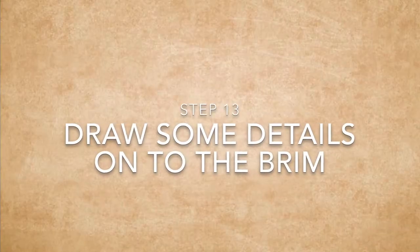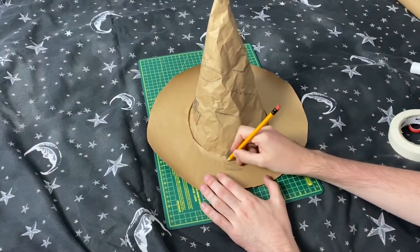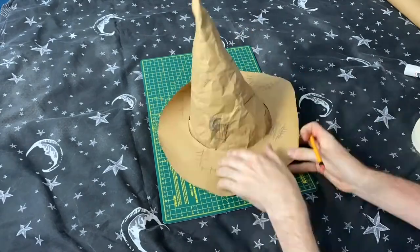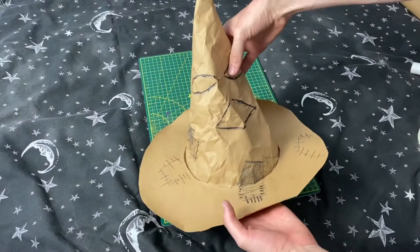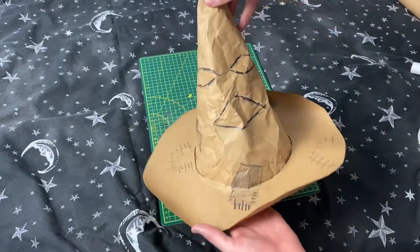Step thirteen is to draw some details on the brim of the hat. I just followed in some of the patches I'd already drawn and then went round in marker pen to add some detail into certain sections, like the face. This gives the hat a nice stern expression. And there we have it — our sorting hat finished!